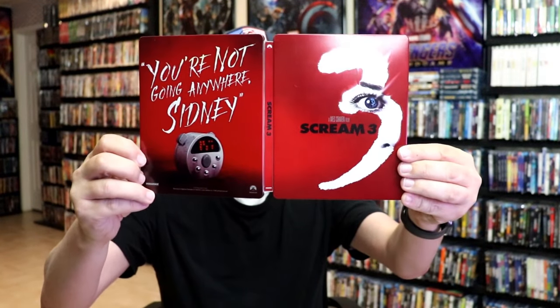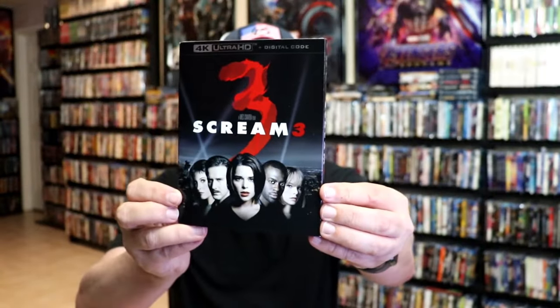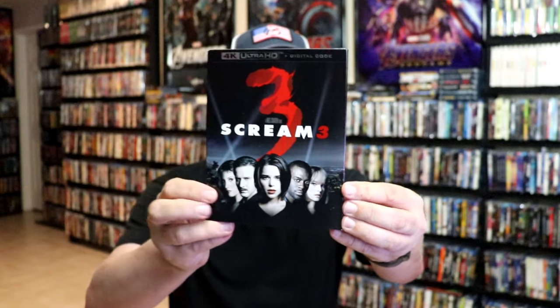So overall, it's a pretty nice-looking Steelbook. I'm pretty happy with this. I like the red okay, but I do like the black Steelbooks better. But this is nice and different, so I'm very happy to have this one in the collection. I also wanted to take time just to show you the regular 4K release with the slipcover — really nice-looking artwork there.